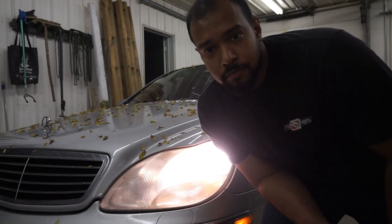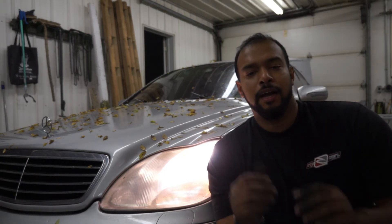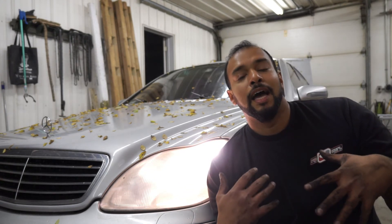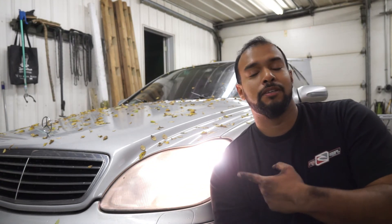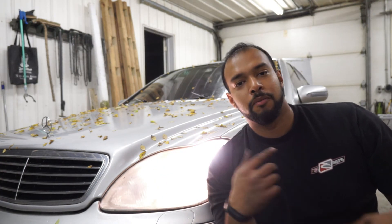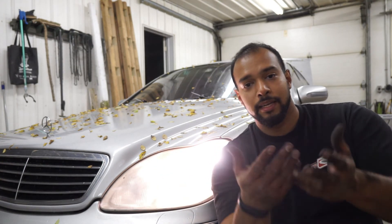Seems like it's working good! If I helped you at all, please hit the like and subscribe notification so that I can afford to keep this piece of junk alive and make more videos to help you guys.